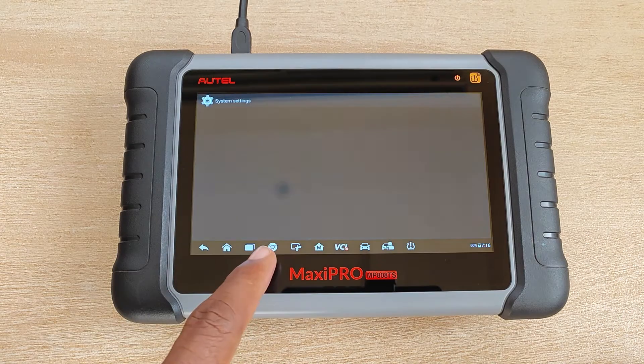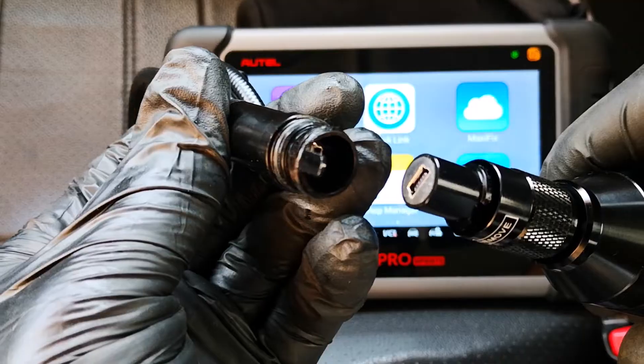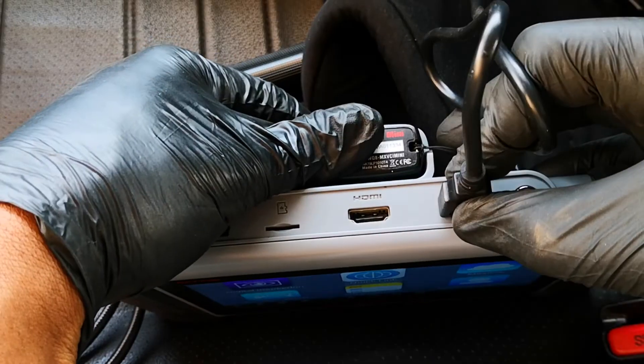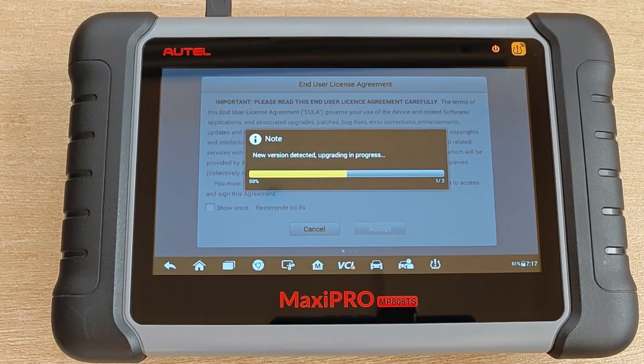Just to back this up, you can see that when I go into settings, Wi-Fi is off. I suspect this was the massive update that the 808 line of tools received some time back, which enabled them to start using Autel accessories like the MaxiVideo scope and the battery tester.